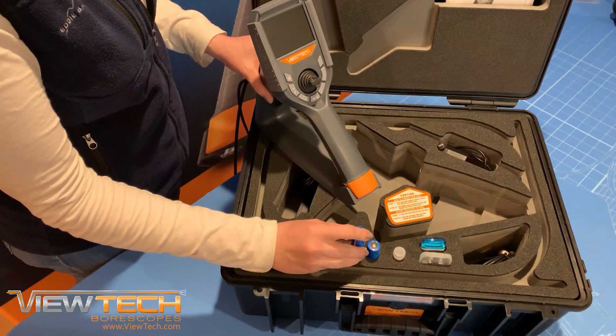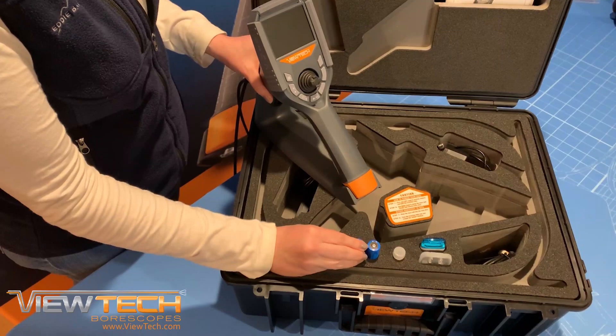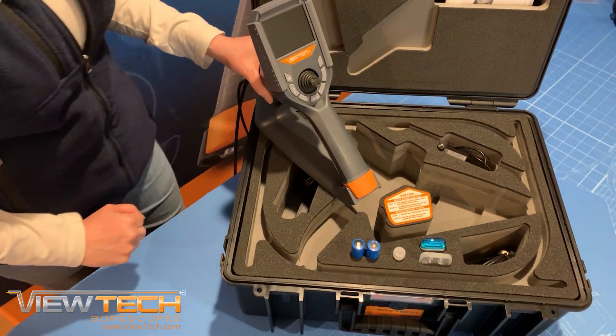It is suggested that if you do not plan on using your Borescope for more than 30 days, that you remove the battery from the compartment and store it inside your VUTEC case.